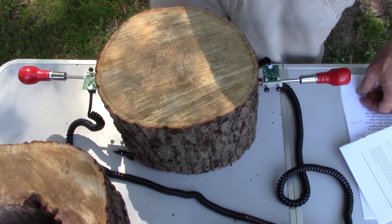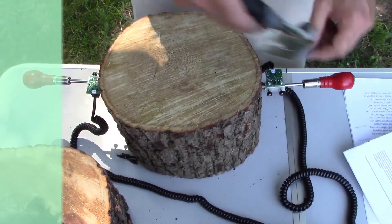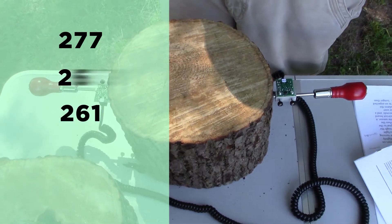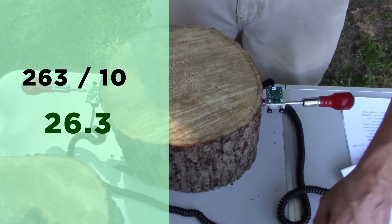Now, let's show the difference between this and a solid section of the same tree in diameter. Take a few readings. In this example, we got 277, 261, and 263. Divide this by the diameter, and we get 26.3 microseconds per inch.